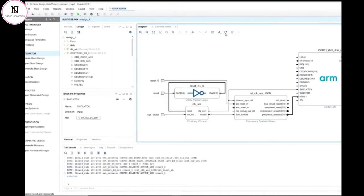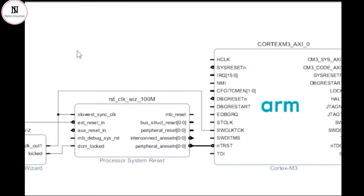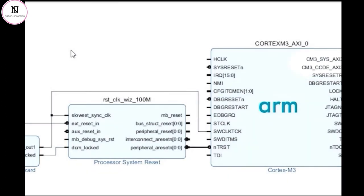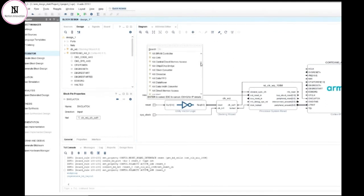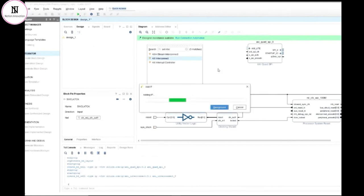When running the wizard, it not only forms connections between existing blocks already on the diagram, but also adds additional required IP from the catalogue where necessary to make everything work. In this case I'm running the wizard twice — it will add a clocking wizard block and also a reset generator block, which generate clocks and resets for the design and connect them up to the external signals. Both the quad SPI controller and the Cortex-M3 core use the AXI interconnect, so I'm also going to drag and drop an AXI interconnect tile from the catalogue into my diagram.